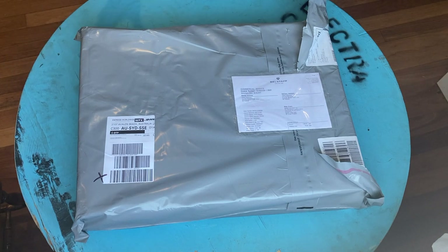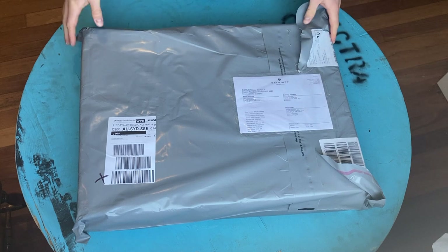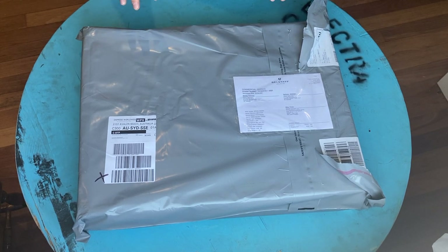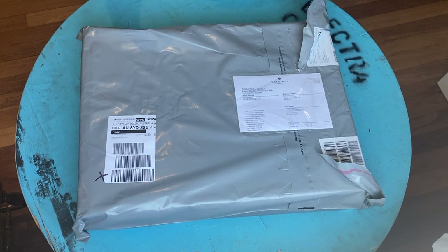Hello guys and welcome to another BroBloke unboxing video — or unboxing review, whatever you want to call it. Today we have the Belstaff Brooklands, also known as the Mojave Belstaff Brooklands leather motorcycle jacket in dark brown. I wasn't expecting this to come till Monday and was going to save it until the end of the day, but it's just sitting here staring at me and I can't wait any longer, so I'm going to do it now.